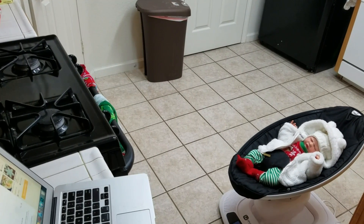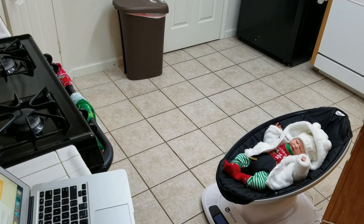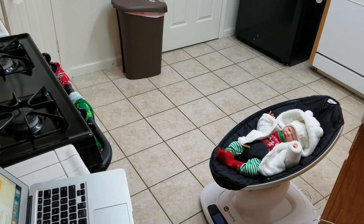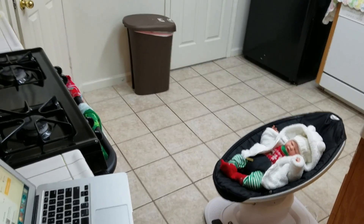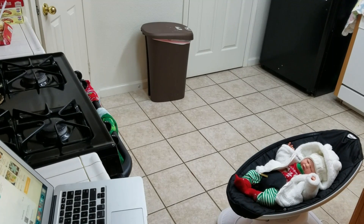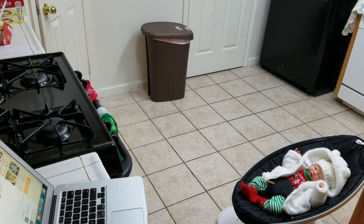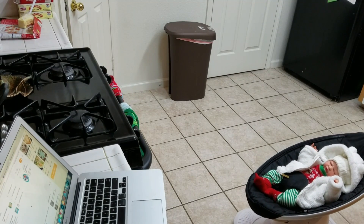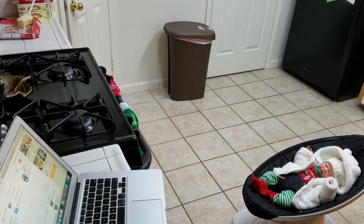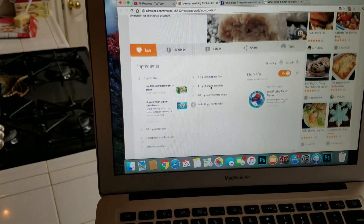Hey guys, welcome to the kitchen. It is the 23rd and I've been lounging around all day because my dad decided to come down last night and I didn't get to bed till like three in the morning and I was really, really tired. So I've just been lounging around and then I was like, we're going to be having Christmas Eve dinner tomorrow. I need to get some things baked, like cookie wise. And I've got Theodore over there. He's in his little mama roo, just rocking around over there sleeping. So while he's sleeping, I'm going to make these cookies.